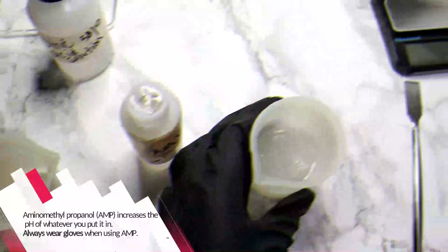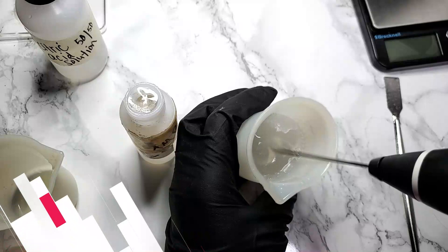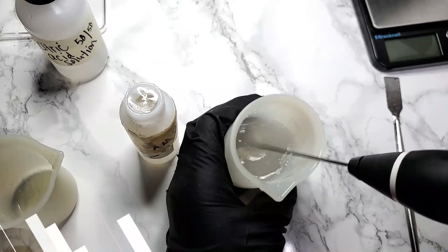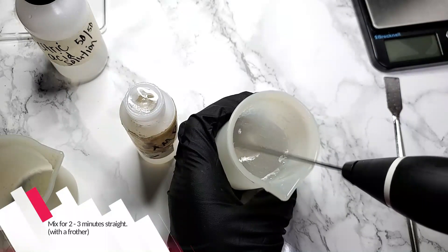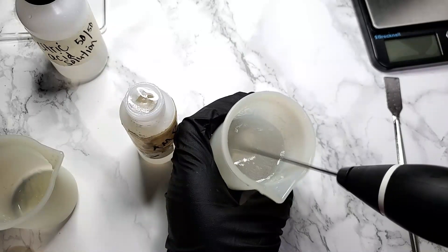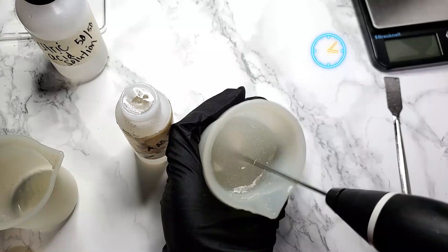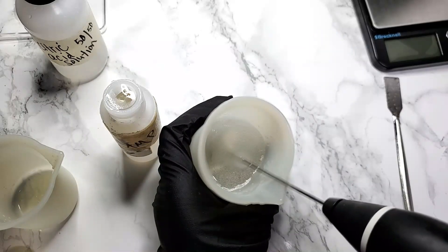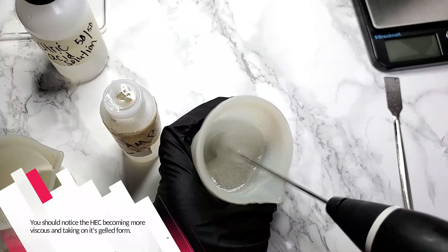Aminomethyl propanol, or AMP, increases the pH of whatever you put it in. Always wear gloves when using AMP. Mix for two to three minutes straight — the time may be less if you're using a stick blender. You should notice the HEC becoming more viscous and taking on its gelled form at this point.